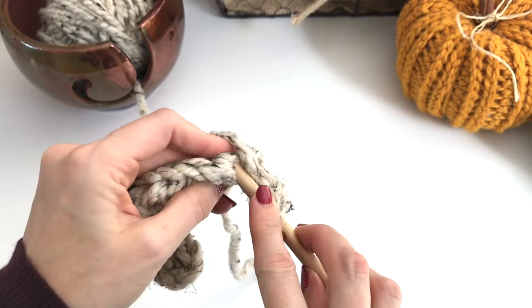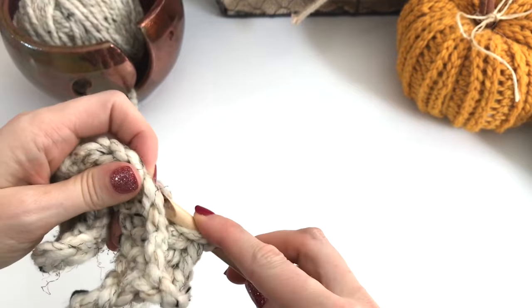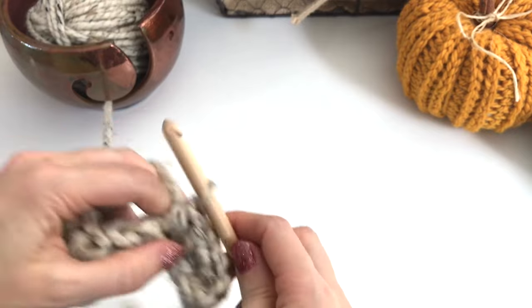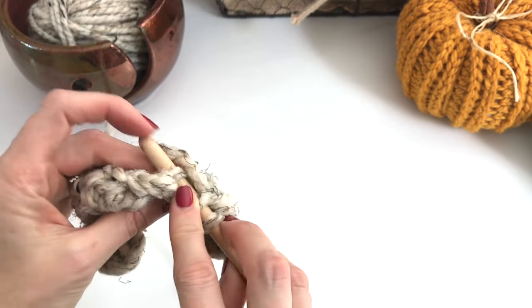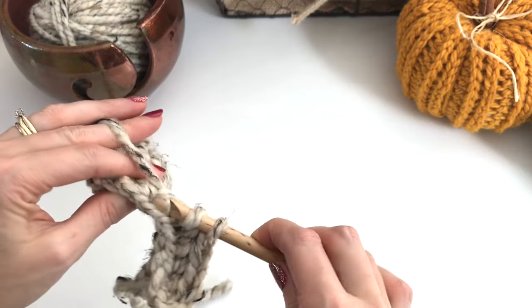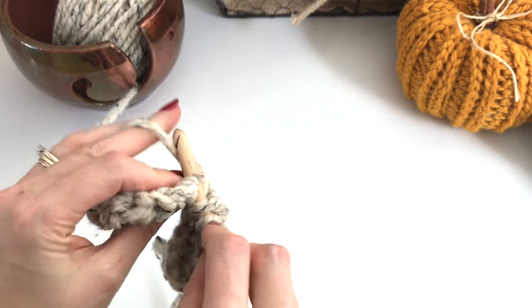Yarn over, working into that third loop under the stitch. However you find it easier — I feel with my fingers as I go and I just kind of push my hook under the stitch, turn it so that I'm under that loop, pull up and go through. And once you kind of get the hang of it, it will go fairly quickly.